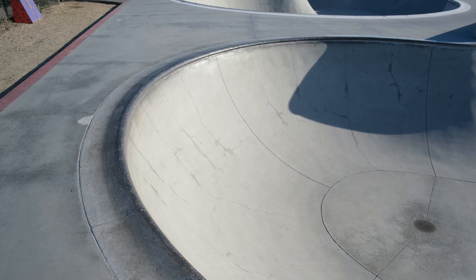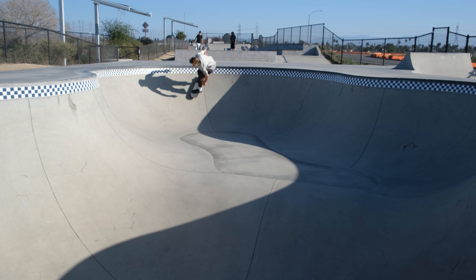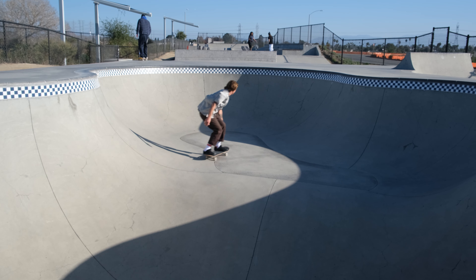Once you figure out your good lines you can start going to bigger or smaller bowls. I used to be really intimidated by pole coping. What you can do is find small transition that has pole coping — like the little bowl behind me — just to get used to it. A lot of it is a mental game. You think you're going to hang up, but that's just what I thought for the longest time before I got comfortable. Pole coping is essentially the same as metal coping. A common misconception is that you need to be heavier footed and more aggressive with pole coping, but I actually think that's counterintuitive.